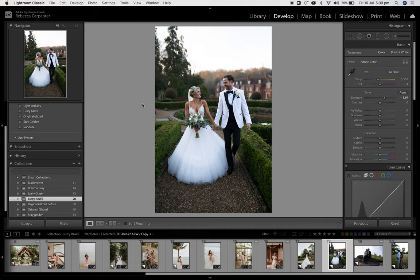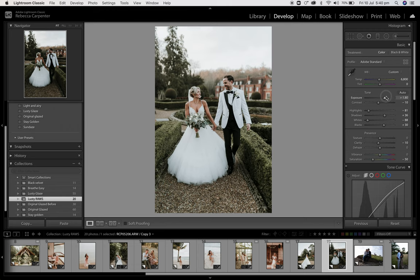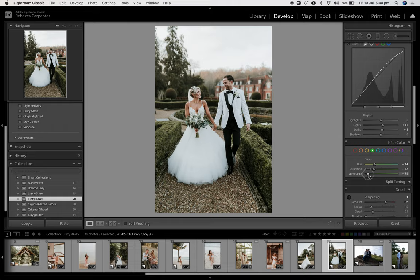Again, click Lusty Glaze. Bring that exposure up to about wherever you want — depends what your vibe is. If you like it quite dark, if you like it really exposed, if you're going for a more fine art look — just depends. For me, I would probably do about there. Make it more vibrant, bring that black down. If I really want to go into the green and play with it, I can go in and have a play. If I'm not really vibing on the green — desaturated or whatever — for me I'm about hereish with my greens.